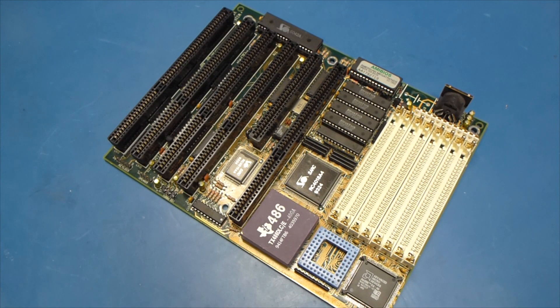Hey guys, this is K2's Retro Workshop. Today we're going to be revisiting the Cyrix DRX-266.